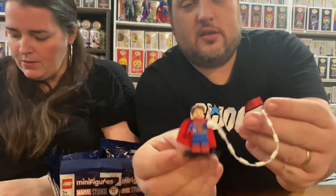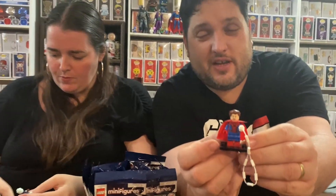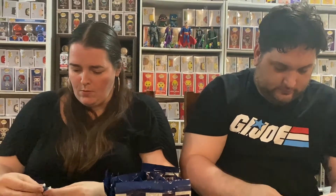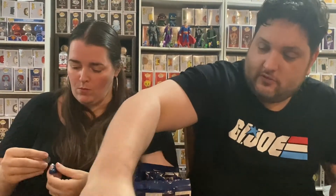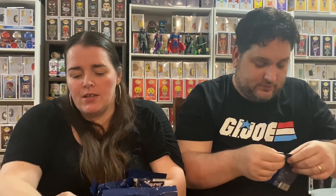Oh, there we go guys — zombie cat! And that's Spidey, and I'm pretty sure he is Vampire Hunter Spidey. He also comes with Peter Parker's head — you get the little Spidey head as well. There we go, I'll put him there. So I got zombie cap — that's really cool. Three so far that we need.